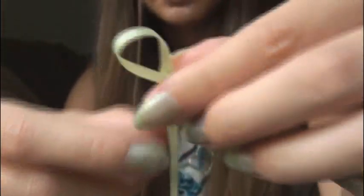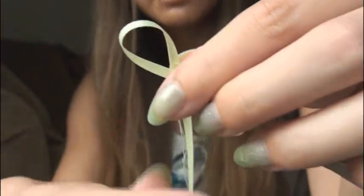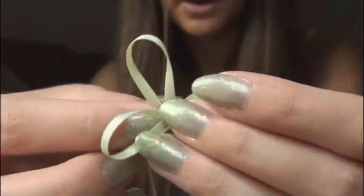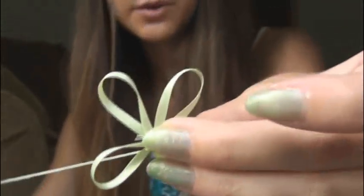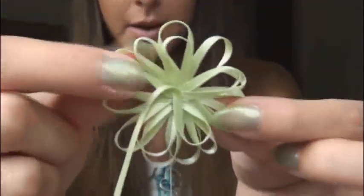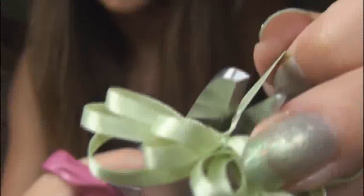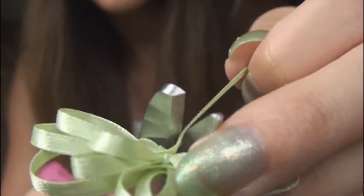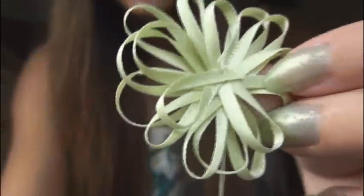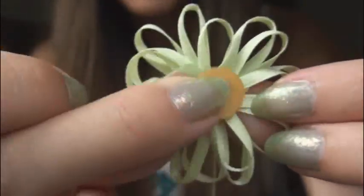Just keep doing that until the flower is complete. Fourth petal — and I'll come back with some more video footage once I'm a little further along. Alrighty, so now I have all of the petals on that I want. Cut off the ribbon — cut it really close to the last stitch but definitely don't cut the thread or else it will all fall apart. It's sticking out a little, but that's okay because you're going to cover it up with a button.